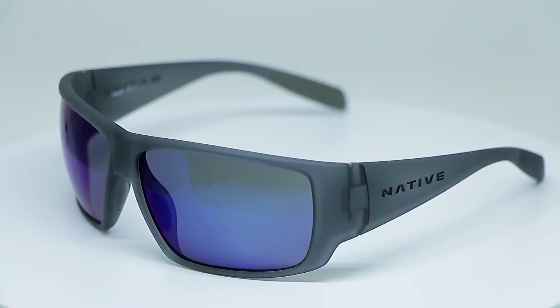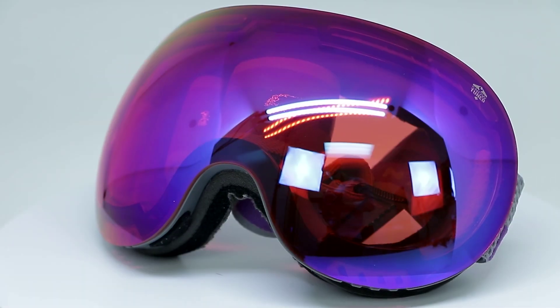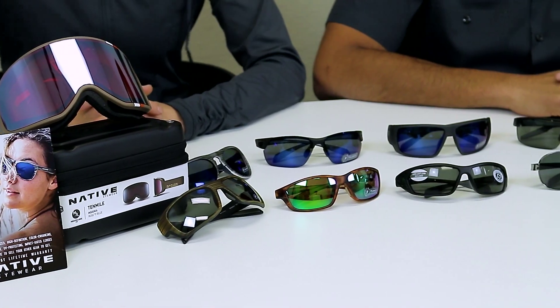Native is headquartered in Colorado. They were born in the outdoors and that's where they've been the whole time. They want to be your favorite pair for the backcountry or wherever your adventures take you. They have a wide variety of styles and sizes for all different face and head shapes. They also do goggles, so they have snow covered as well.